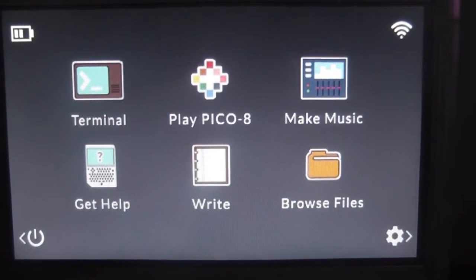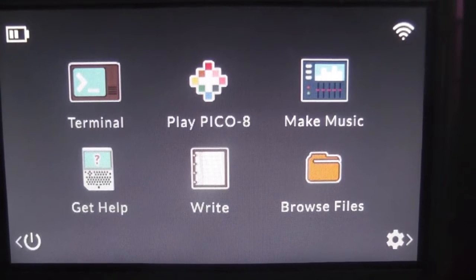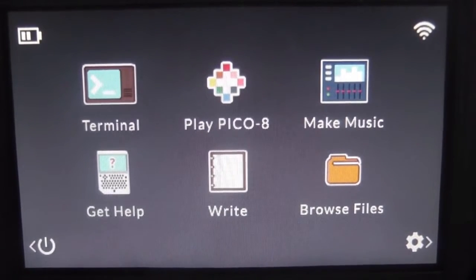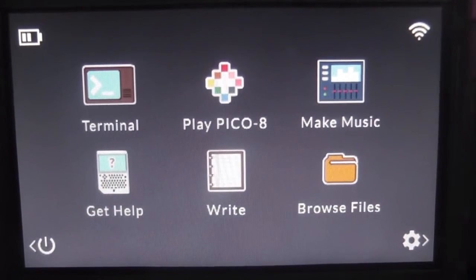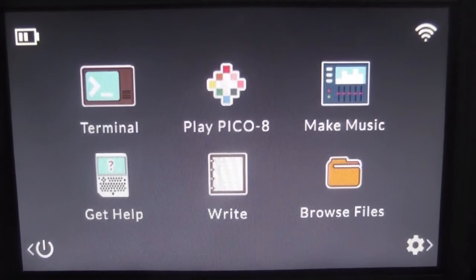Hey guys, we're back in another Pocket CHIP video and this one's going to be a little early. Next week we're still going to be taking a look at running Quake 3 on this baby, but there's a huge update that's just happened this week — we finally have 3D hardware acceleration on the Pocket CHIP. It's still in alpha stage so some things may or may not have been improved.